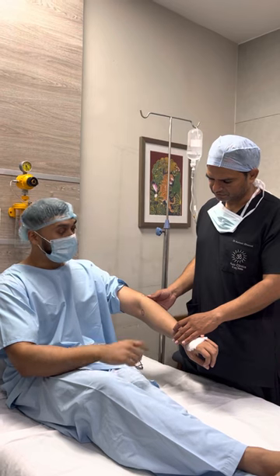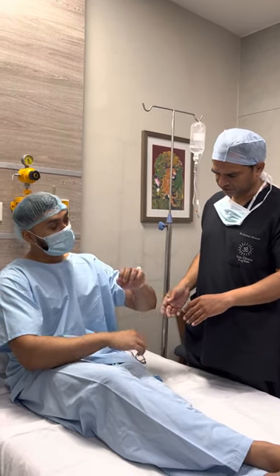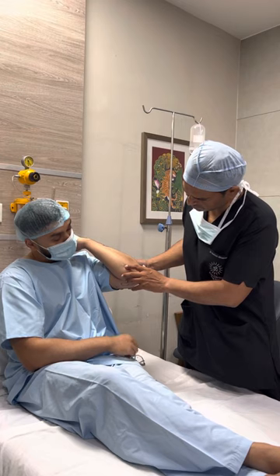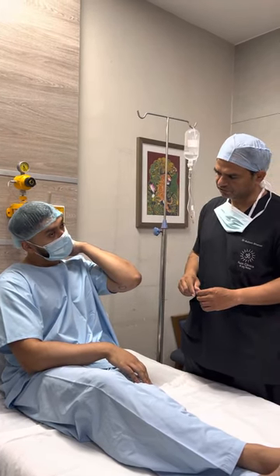Patient: So I did actually get one removed in London a few years back. It was a similar size to these ones here, in this region here. They took an incision bigger than the size of the lipoma.